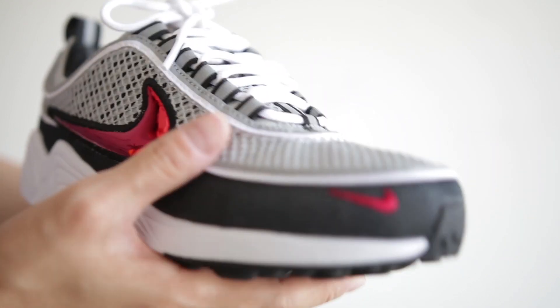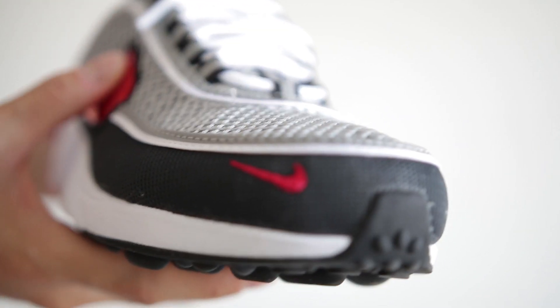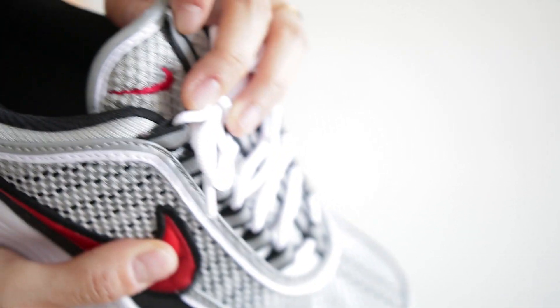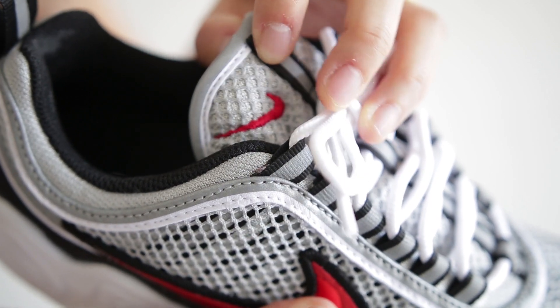I think the colors go really well together. There's a lot of Nike branding on the shoe — on the midfoot, mudguard, and tongue. Some people don't like when there's too much branding, and I would've preferred less, but it doesn't bother me too much.